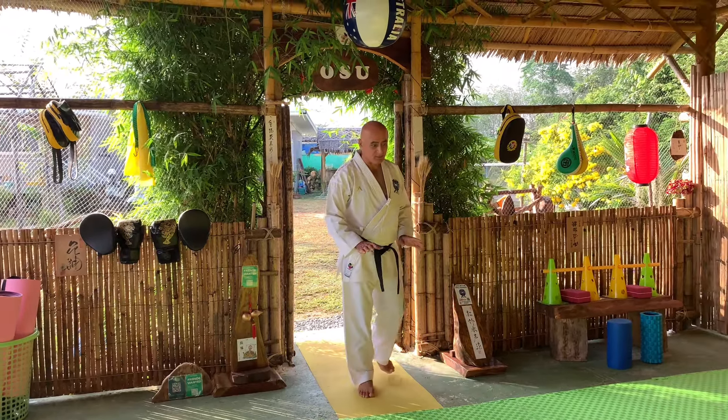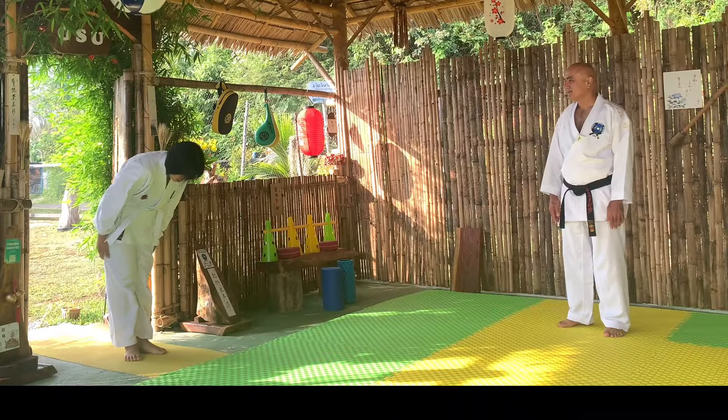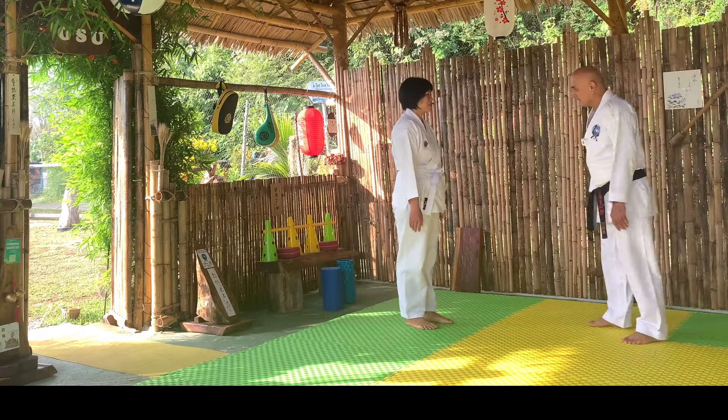This is the easy way for entering and exiting from the dojo. In this part we learned how to enter the dojo and how to exit from the dojo.